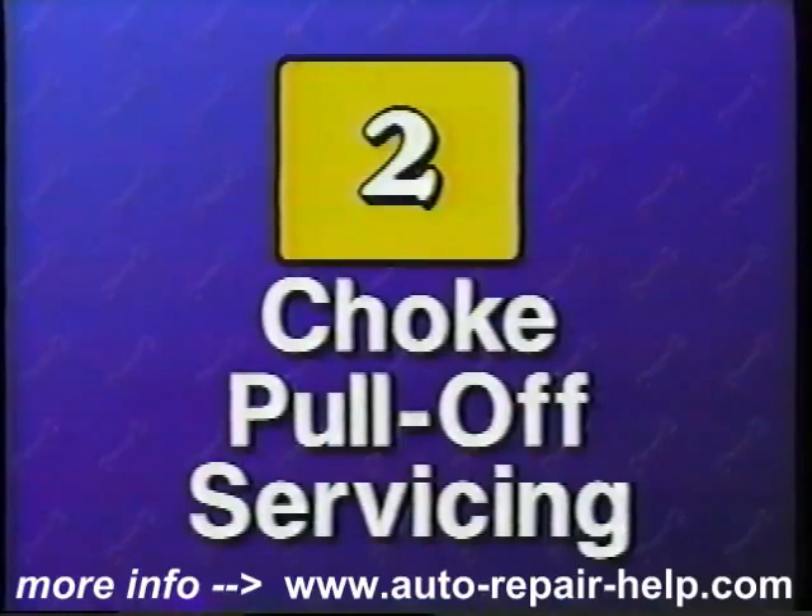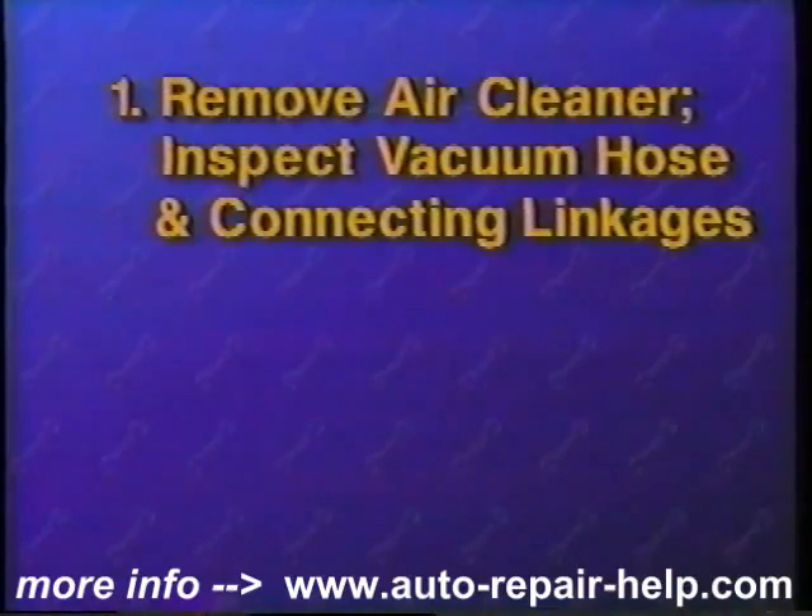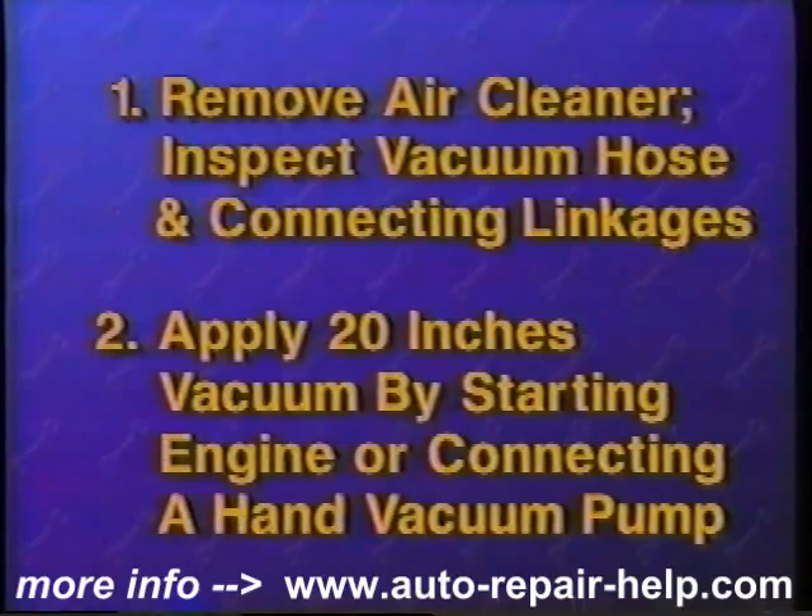Now let's briefly recap the steps for testing and replacing a choke pull-off. First, remove the air cleaner and inspect the vacuum hose and connecting linkages. If damage or deterioration is found, perform necessary repairs before continuing. Then start the engine or connect a hand vacuum pump and apply 20 inches of vacuum. Watch for movement of the diaphragm. If no movement is noticed, replace it.